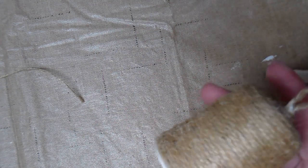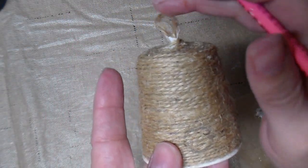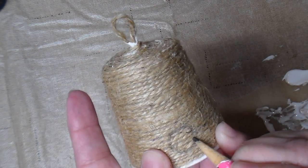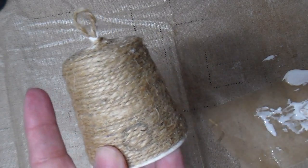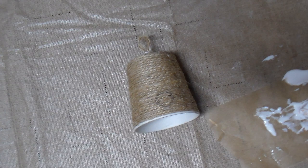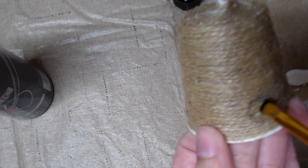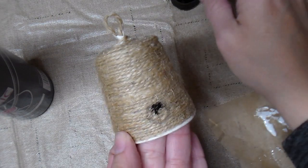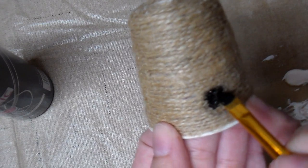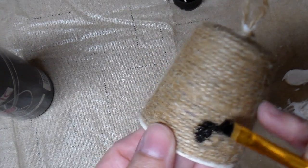I'm going to set this aside and let it dry. The next step is deciding where you want your bee skep hole. I've decided to put it right here — I've used a pencil to draw the shape — and then I'm going to take my black paint and paint that circle. You could also use a black Sharpie marker, but I think the paint covers it a little better and makes it look more like a real hole.